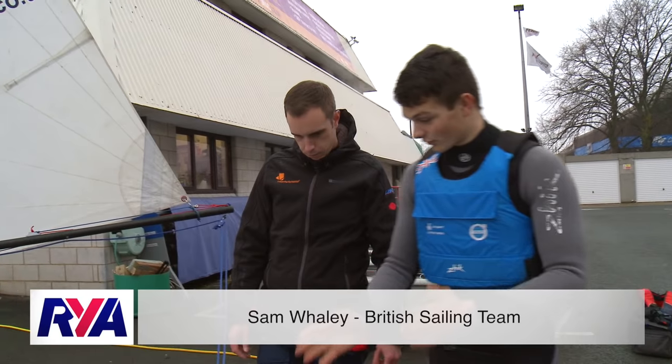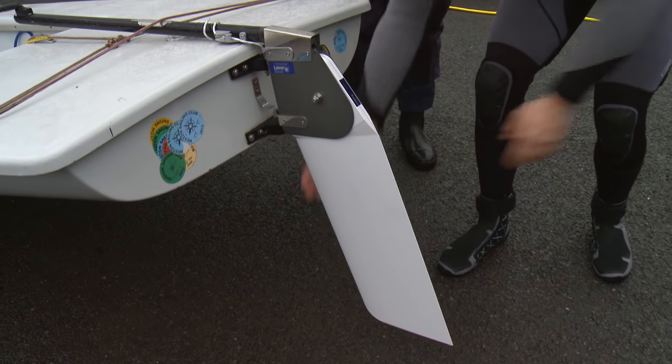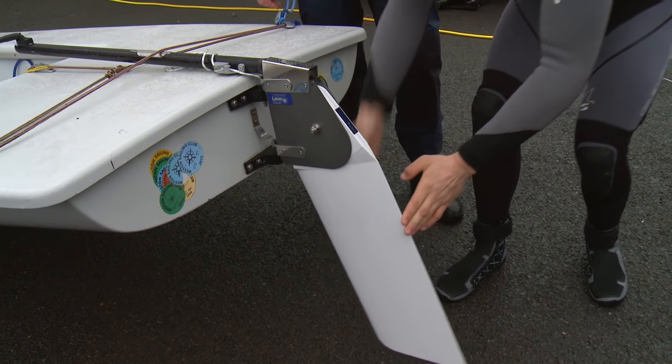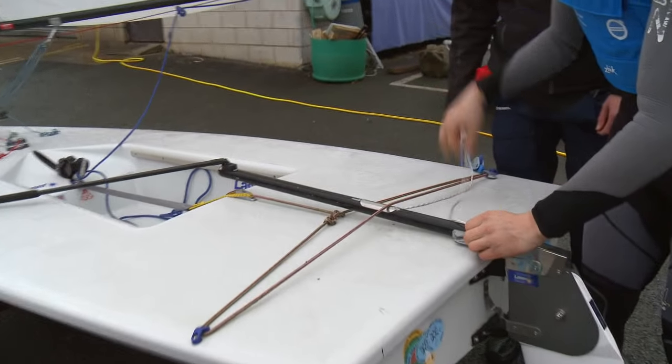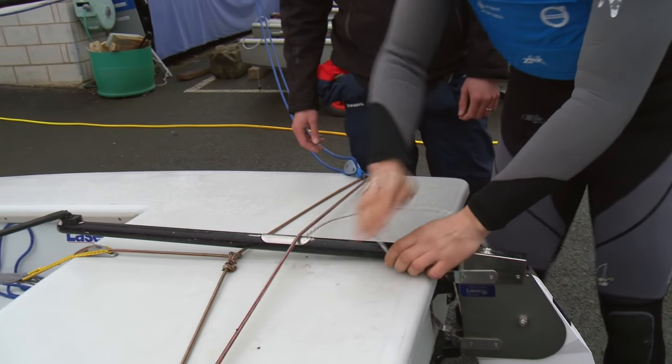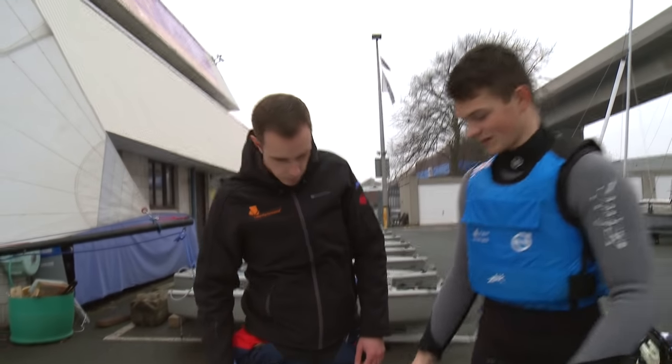One of the most important things is to make sure your rudder actually stays down. In this example here, we can see although it's tied down, it still moves. This is very bad. You want to make sure that you either replace this rope or make a system so you can really pull it on tight and make sure it does not come up at all whilst sailing.